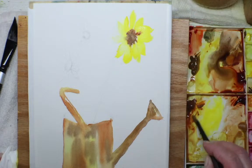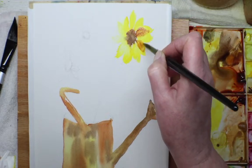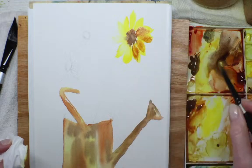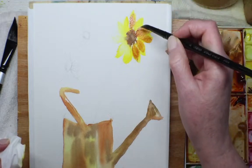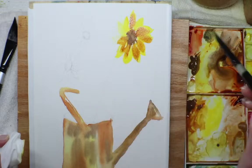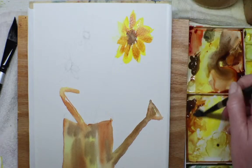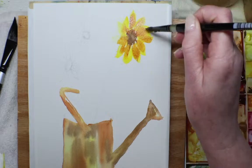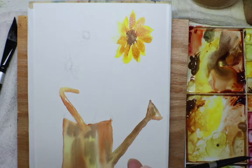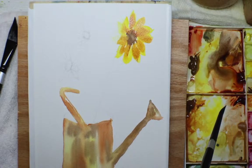I got a little too much on there. This also kind of helps give the illusion that the petals are behind — the yellow petals behind the dark ones or vice versa. I want these ones smaller. I don't want them perfect. Thank you 'just me,' thank you for watching — I'll see you later!